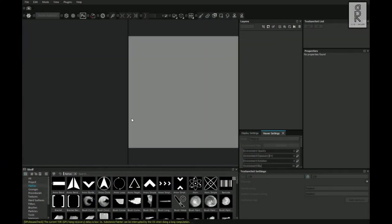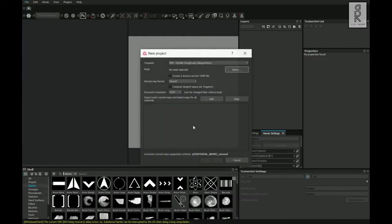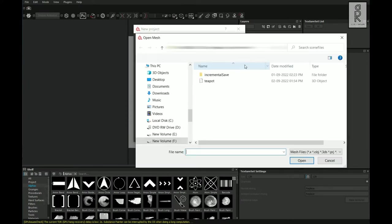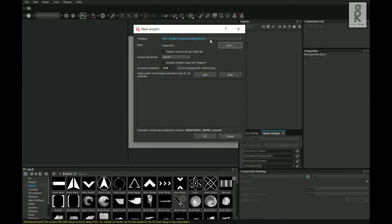Here we are in Substance Painter. Go to File and click on New. From here I will choose 2K resolution, select the FBX file that you have exported from Maya, set the template as PBR Metallic Roughness, then click OK.